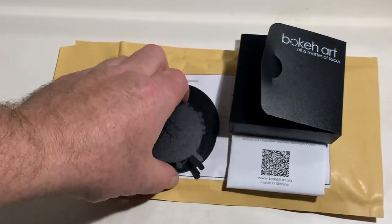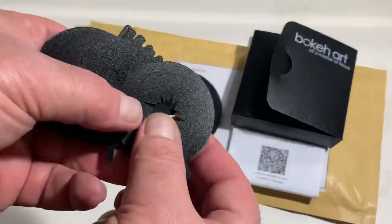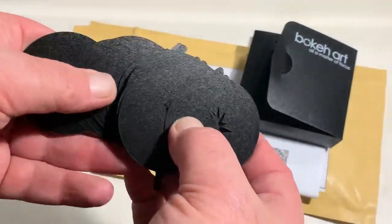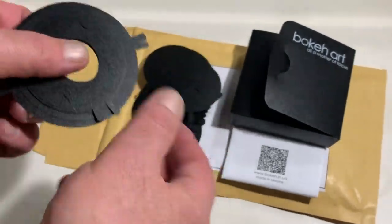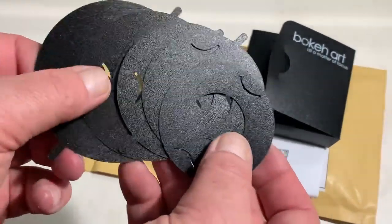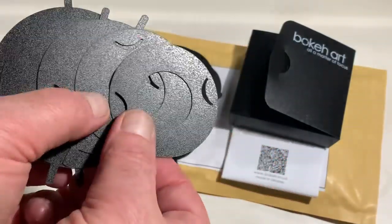Look, this is the full diaphragm set. This is the set for different diameter of lens.